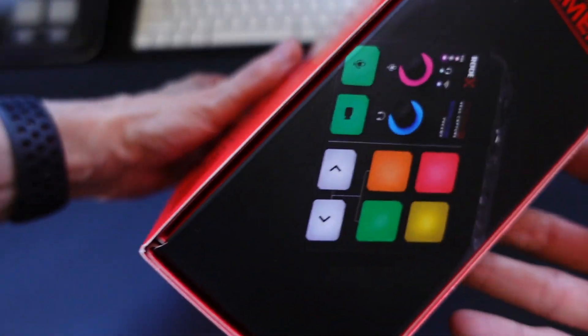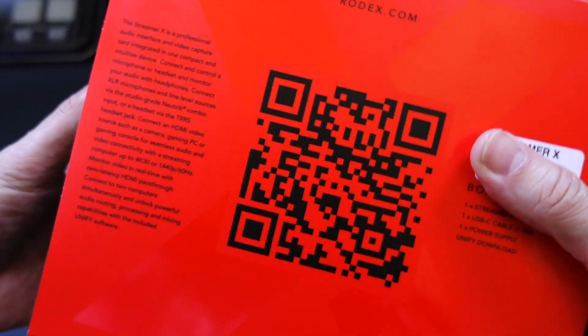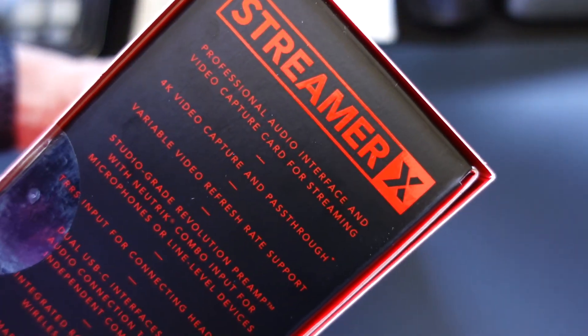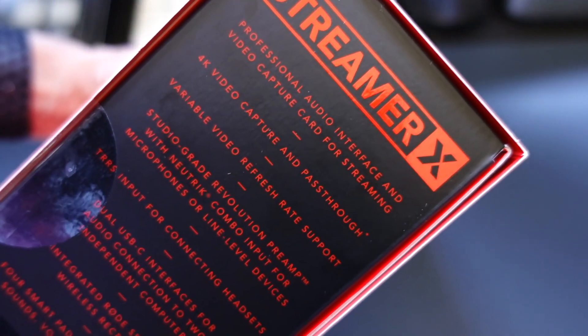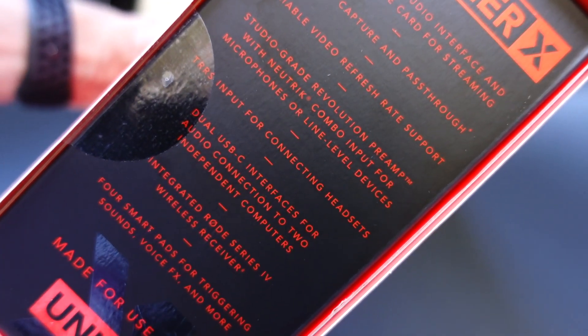Now, I am a big fan of Rode. I have all Rode microphones — I've had the Rodecaster Pro, I've got the Rodecaster Pro 2. And this Streamer X, for the first time, incorporates video. So it is a professional audio interface and video capture card for streaming.